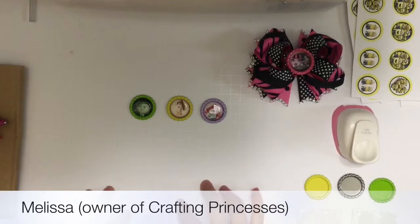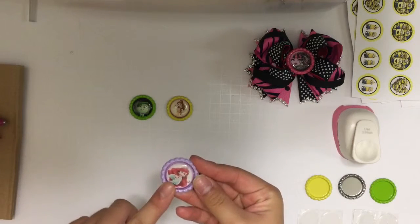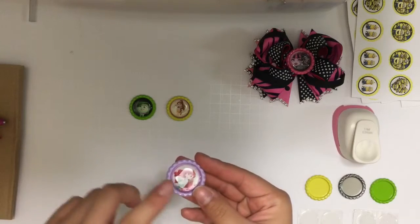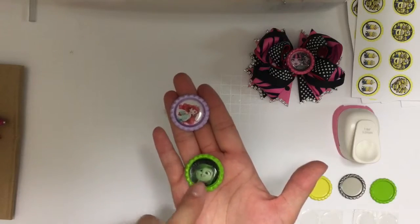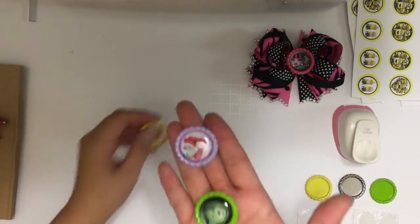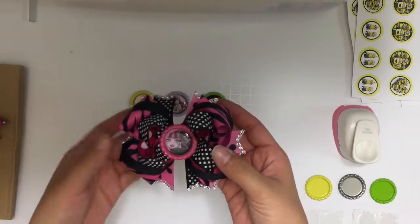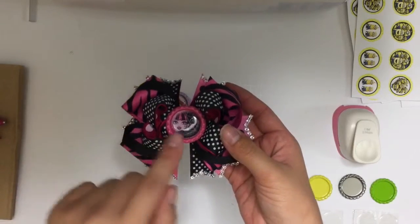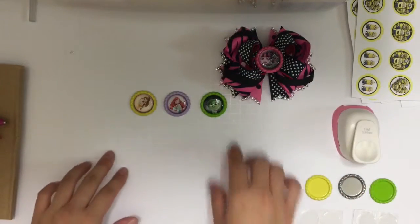Welcome back to Crafting Princesses! Today I'm going to do a very quick tutorial on how to make these customized character bottle caps. They are perfect for so many different craft projects — you can use them for hair bows, magnets, and more. I have examples here of Ariel, Disgust from Inside Out, Princess Belle, and a Monster High stacked boutique bow topped with a Draculaura bottle cap.